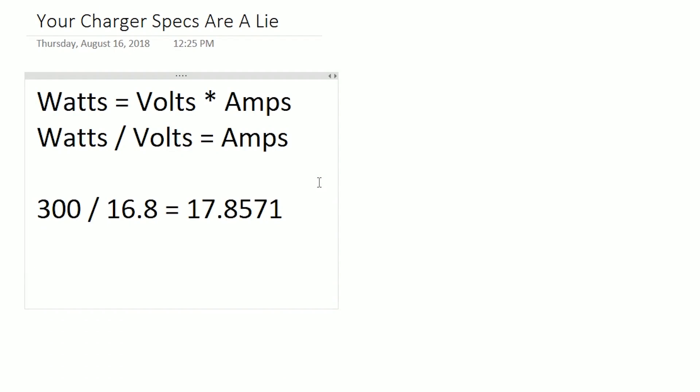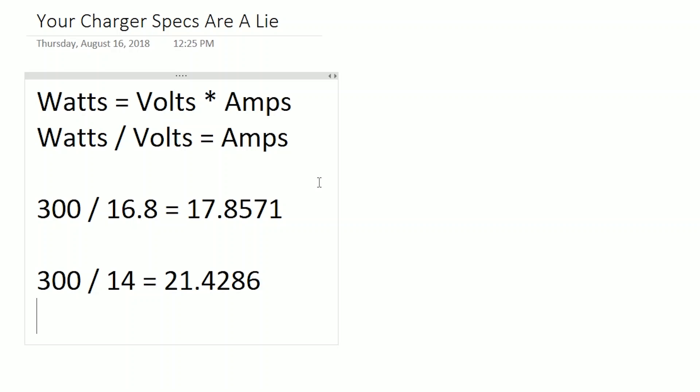Let's work this the other way: take 300 Watts divided by 14 amps, and we get 21 volts. That means the charger can only hit its full output wattage if the voltage is 21 volts or higher, because otherwise the amp limit will kick in. If we have a 14 amp limit and we're charging a four-cell pack at 16.8 volts, how many watts are we outputting? 235 watts. So for this Q6 charger, the 14 amp limit means you're only ever going to get 235 watts when charging four-cell packs — you'll never hit that full 300 watt limit.